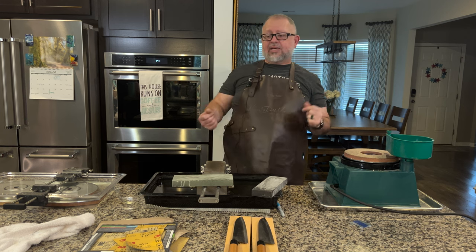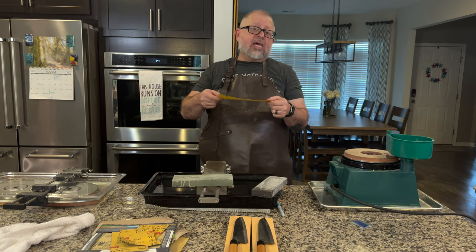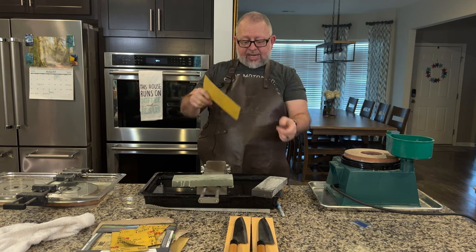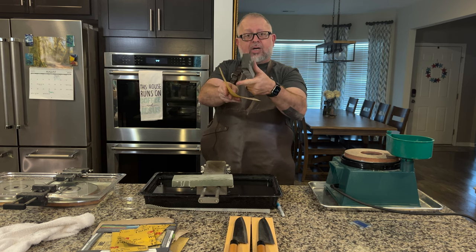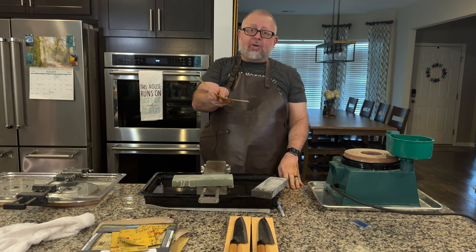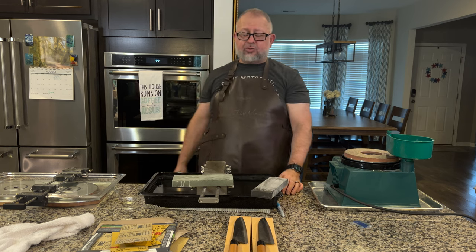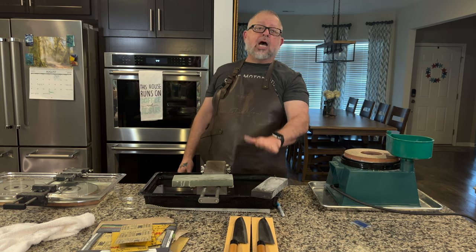Something else that happens: a lot of times the blade itself is concave — hollow ground — which means from the edge of the blade to the cladding it's not straight, it's curved. If I were to take a stone and try to stick it in the curve, I'm not going to get into the low part. So as I'm trying to remove metal, you're going to make your hollow-ground knife into a flat grind. You need to be aware that if you're going to use a flat stone to do the thinning, you are going to change the profile of the knife.